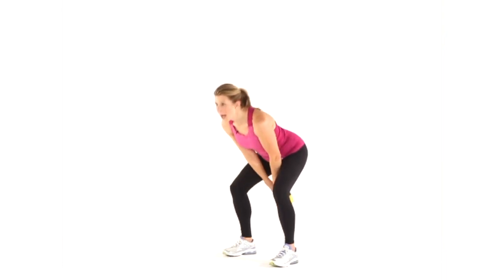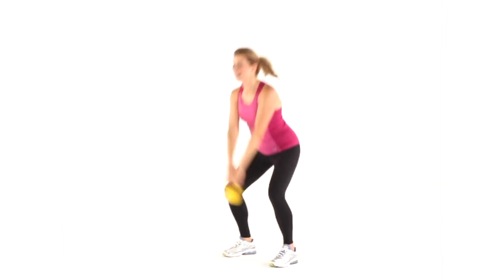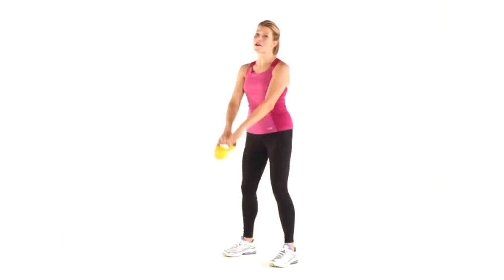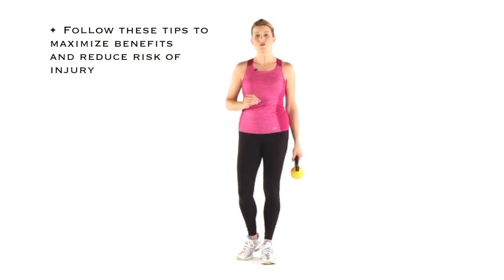Remember, sit back, come up to a standing position, squeeze those glutes. You're going to do eight to 12 repetitions of this and you'll really feel your heart rate going up. If you follow these tips, you're going to maximize your benefits and reduce your risk of injury.